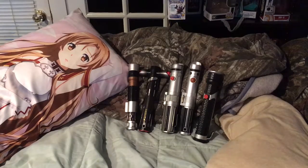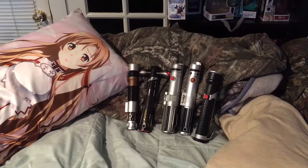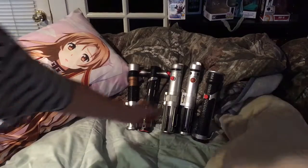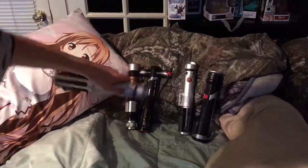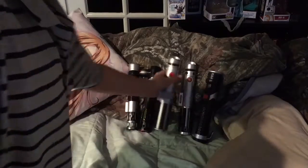It's a Star Wars lightsaber I made — I didn't make those, those are just lightsabers I bought. And then we got my waifu. Go and comment what you want. I guess you know what those lightsabers are, but I did paint one of them to be purple, because purple is my favorite color.